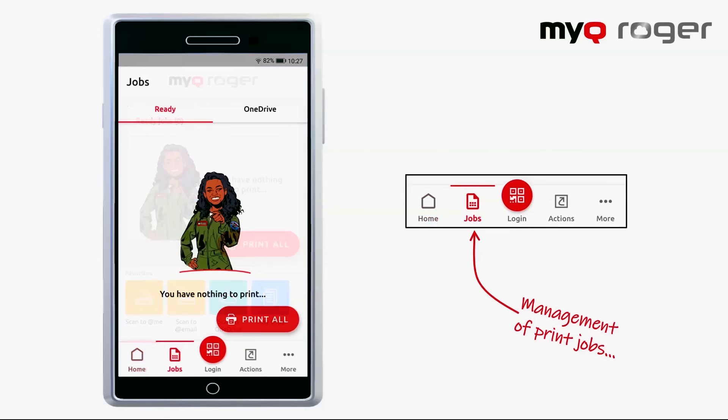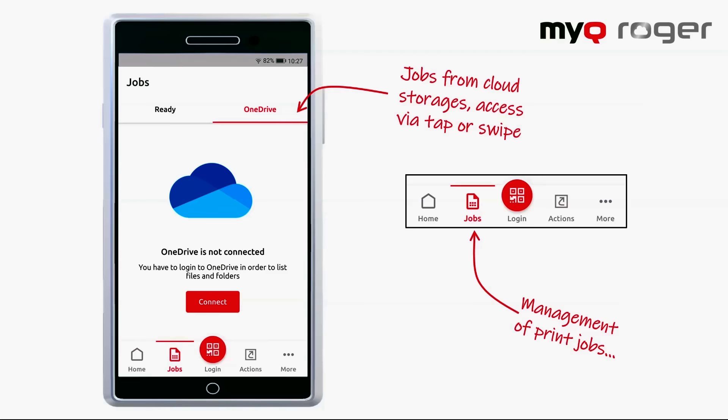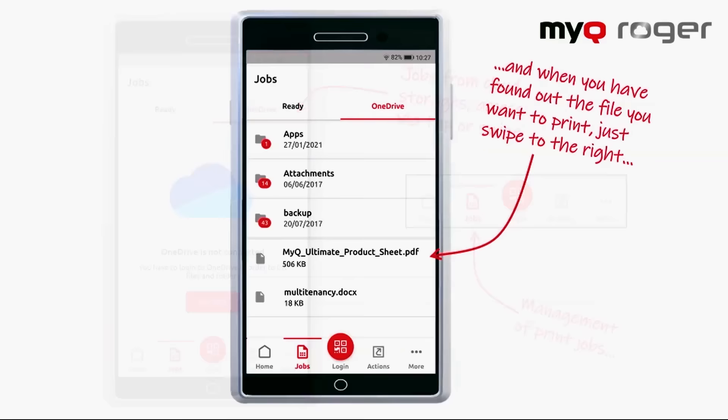To look through the cloud storage you have connected to the solution, we can click on the jobs tab and browse the files and docs that you have saved on there instantly. As soon as you find the doc needed, just tap or swipe right and adjust the parameters to your liking.